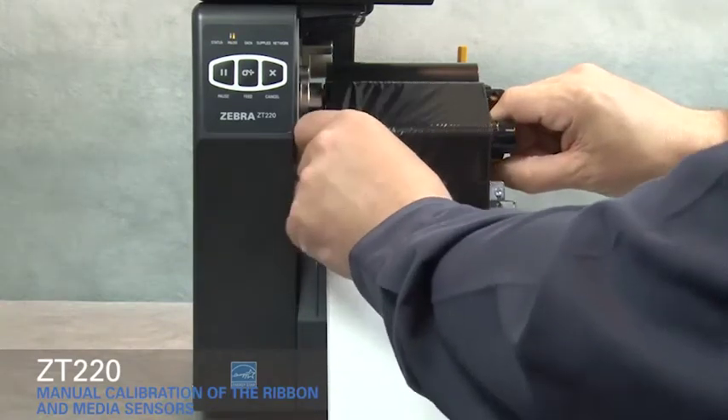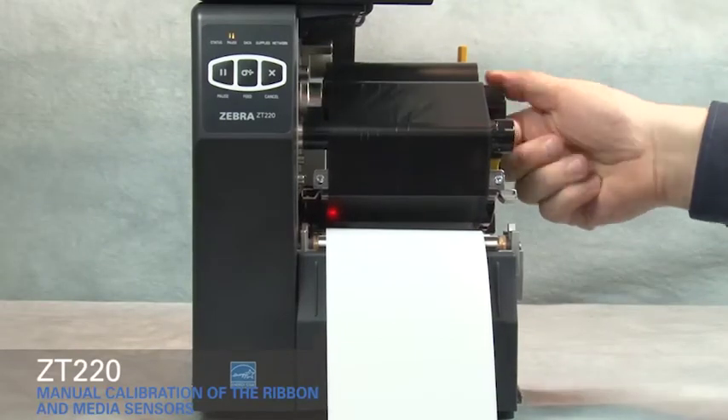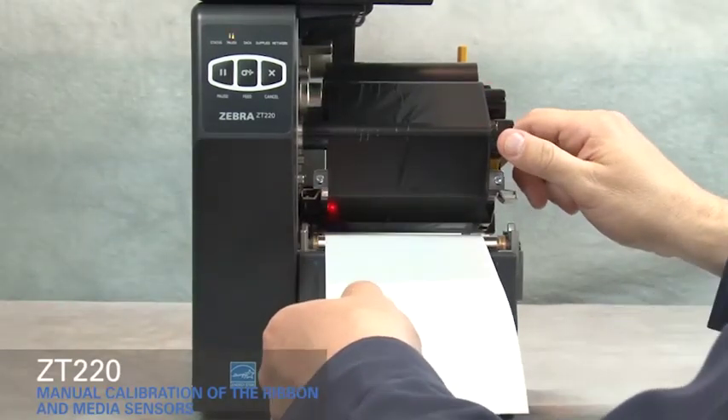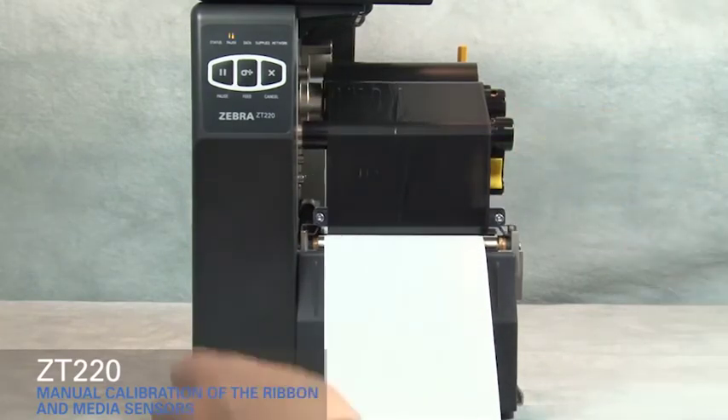Open the printhead. Straighten the ribbon. Turn the ribbon spindle to the right to remove ribbon slack. Pull the media forward until the label is positioned under the media sensors. Close the printhead.